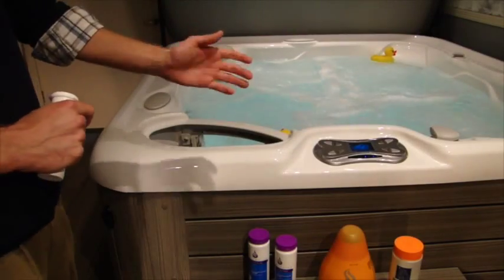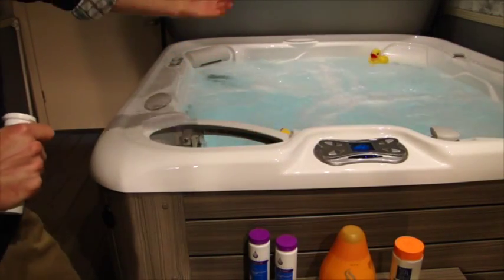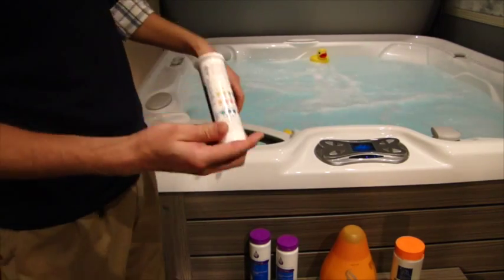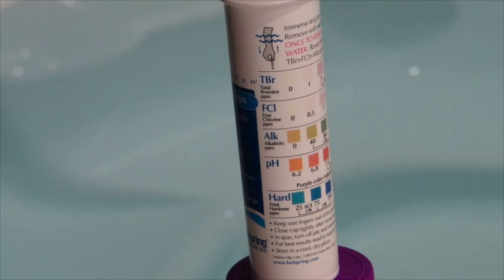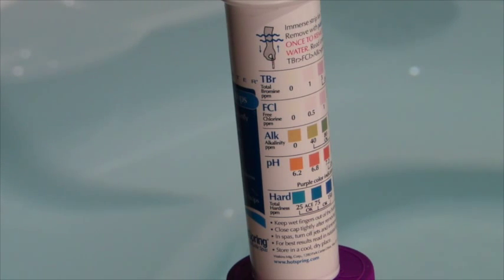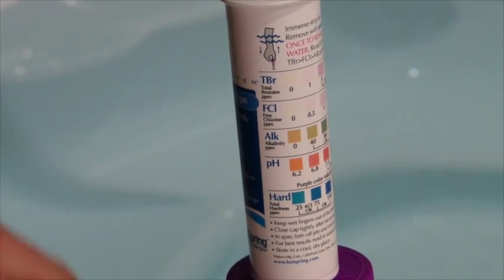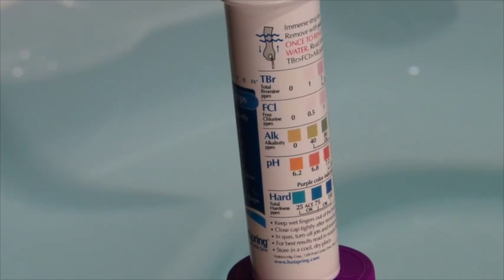Now that we've had that enhanced shock circulate with those jets running for about five minutes, we're ready to turn those off and balance your water with these test strips right here. It'll give you five different readings, but to make it easy on you, the chemicals that we gave you are really only going to be focused on these middle three: your chlorine, which is FCL, alkalinity, and pH. You can pretty much disregard your hardness and your bromine altogether.